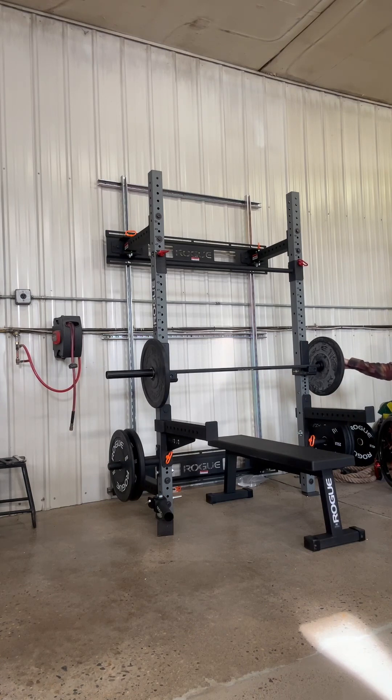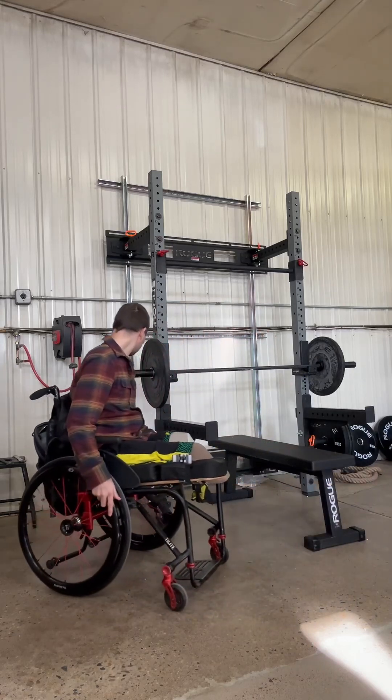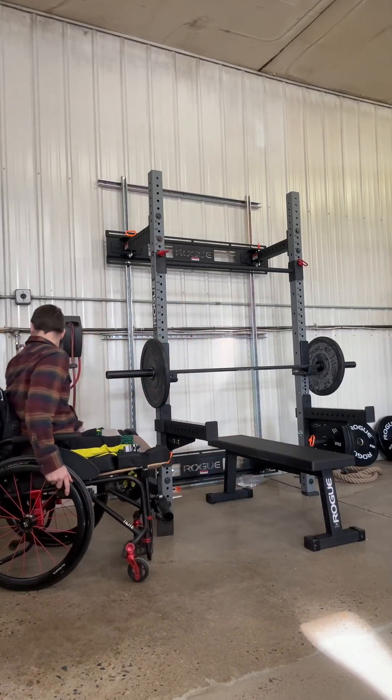This stuff from Rogue — I'm really impressed with it. They've got a lot of nice stuff. I'm glad I did it. I probably wish I would have bought it years ago, but I didn't, and that's fine. You can definitely make do without this stuff.